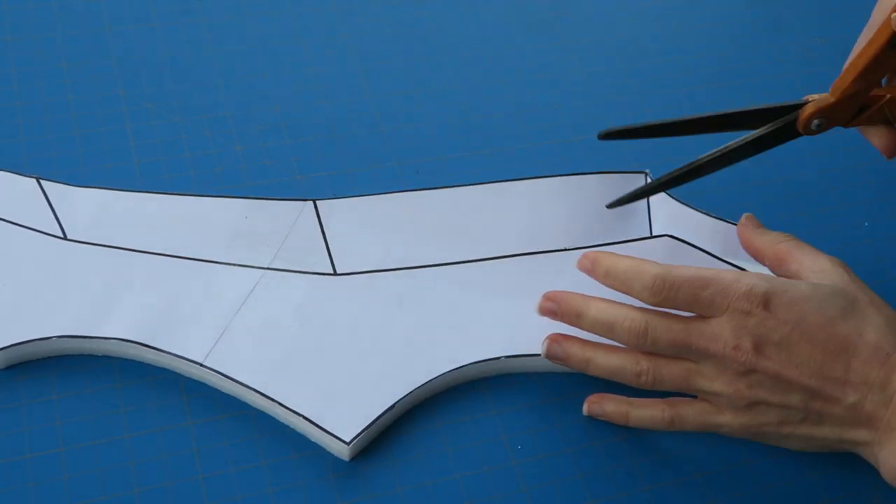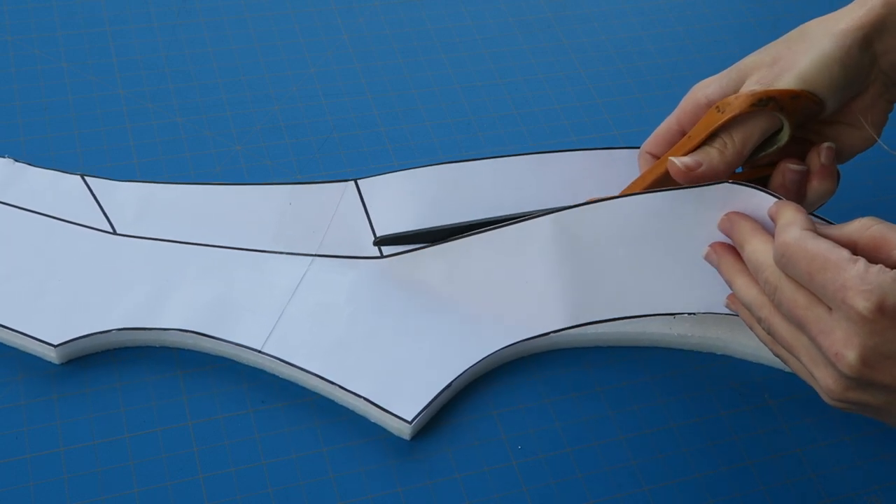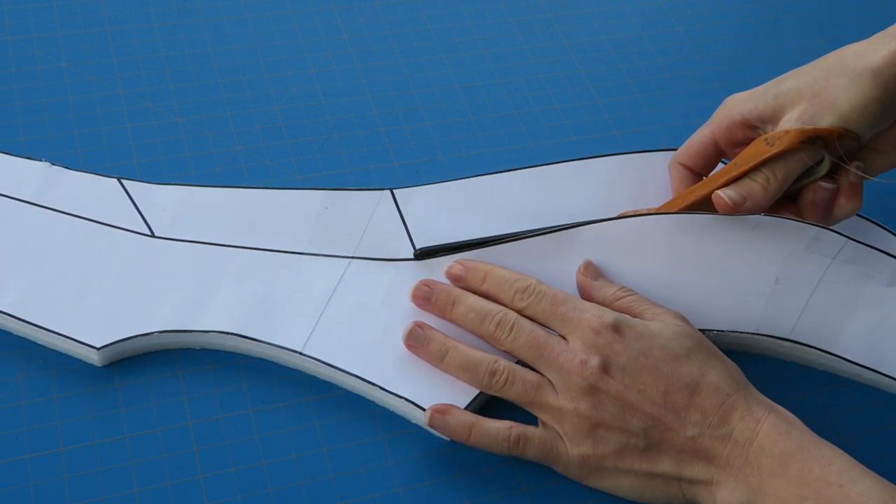To mark where the bevel needs to go, I cut into my pattern somewhat so I could fold back that part, and then marked that using a Sharpie, and that will be the guide for shaping the foam.